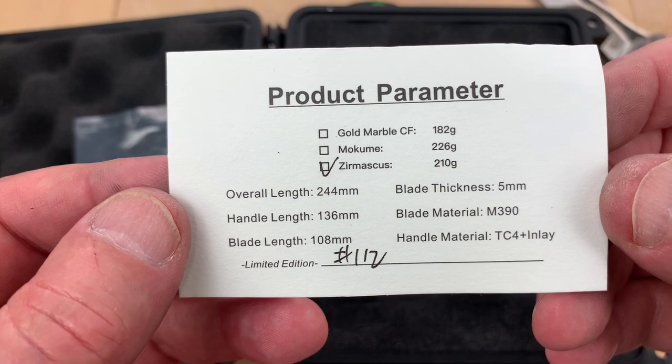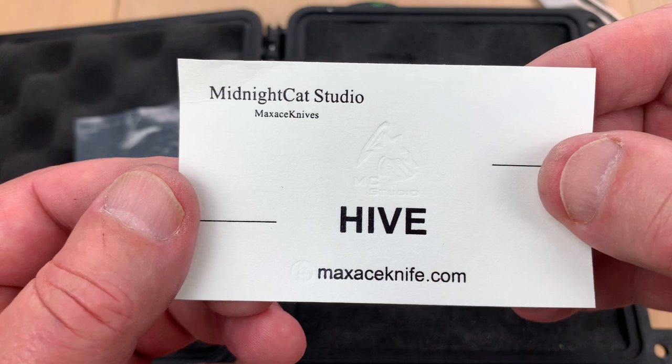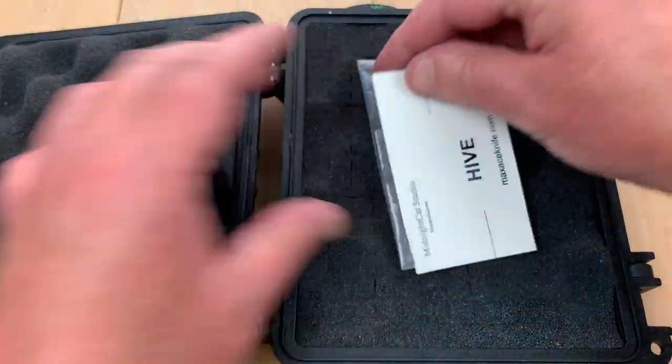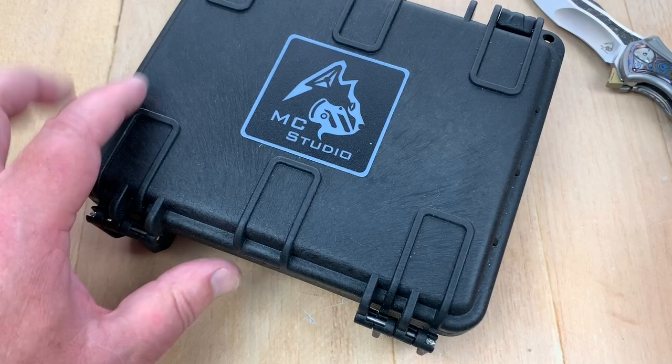Zermascus. 210 grams. And it's the Hive — it says Max Ace but Midnight Cat Studio. I'm calling it MC Studio because it says that all over the place, including on the box.